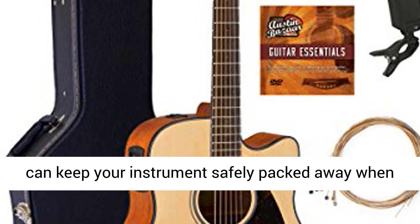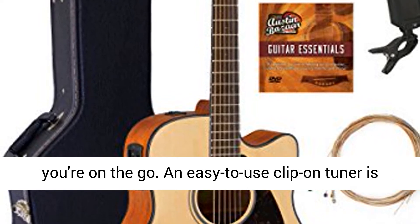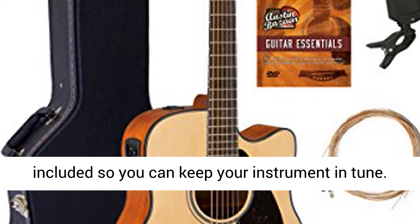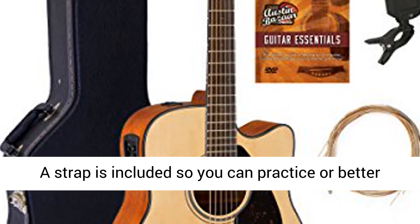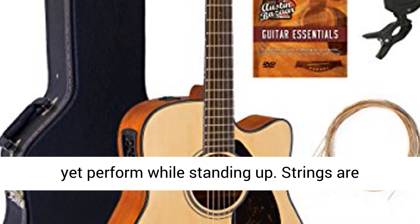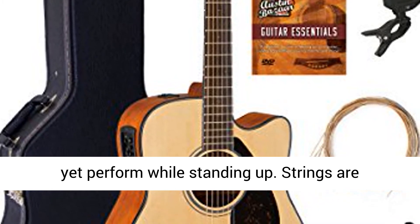A hard case is included so you can keep your instrument safely packed away when you're on the go. An easy-to-use clip-on tuner is included so you can keep your instrument in tune. A strap is included so you can practice, or better yet perform, while standing up.